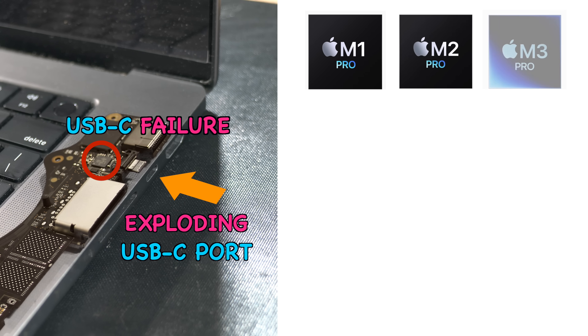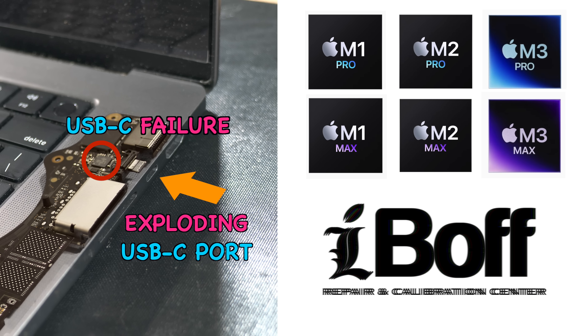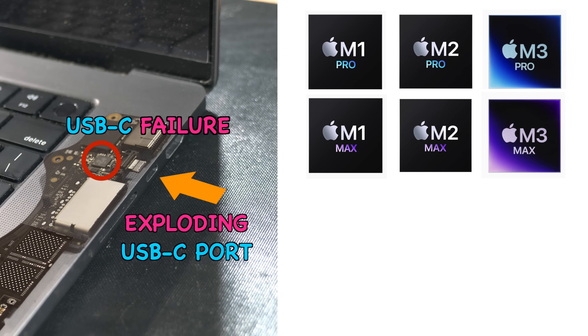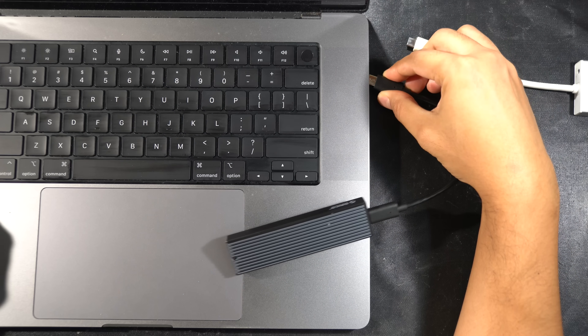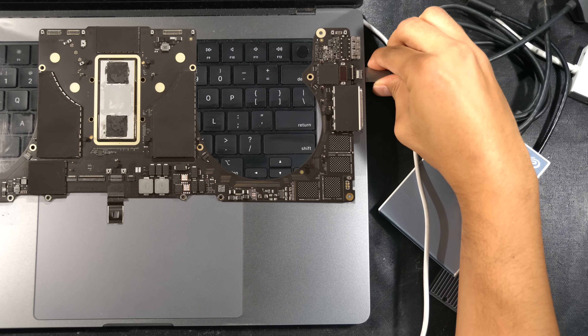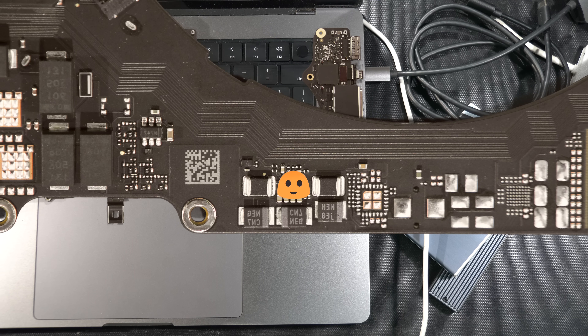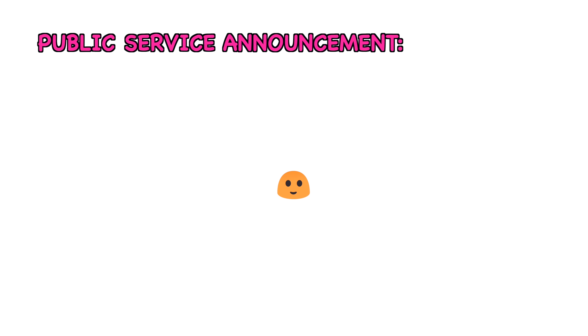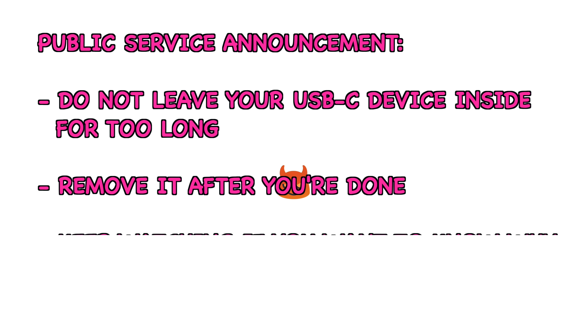Picture this: you're innocently plugging in USB-C hubs, USB-C drives, SSDs, hard drives, charging your Mac, and connecting external monitors like you always do. But little do you know that a single IC on the logic board is plotting some behind-the-scenes mischief, and your logic board might just throw a little tantrum.